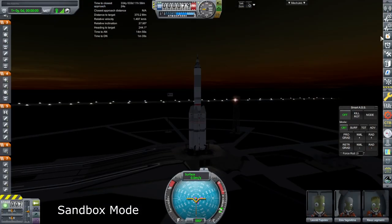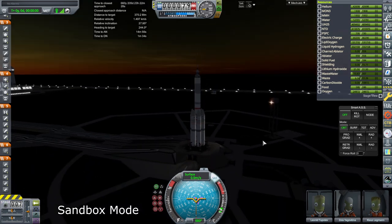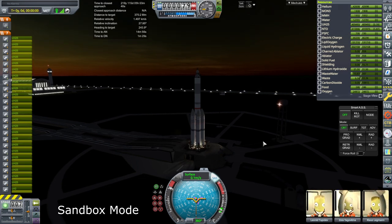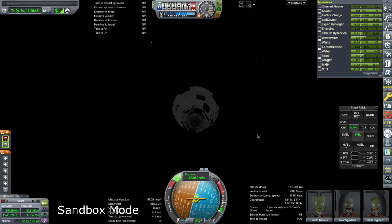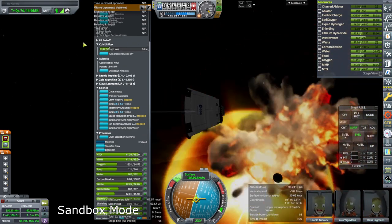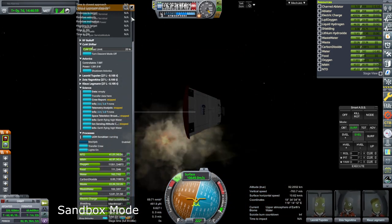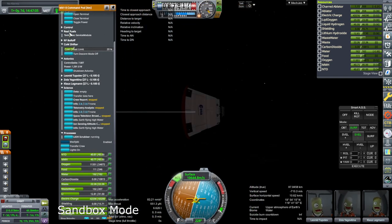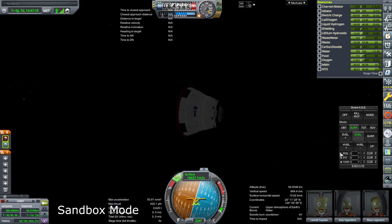It is very much dusk, we have three crew, SAS on, throttle up, ignition, and launch. We do have descent mode on. Ignore the explosions of the service module — it ended up a little bit close this time. I want the control. Pitch off, roll — yes.